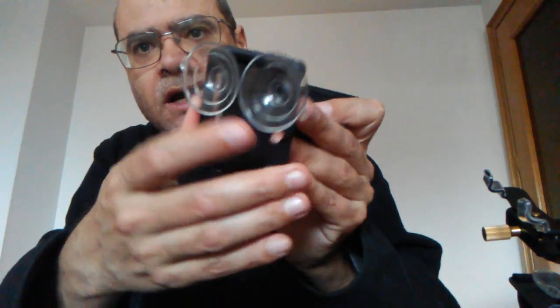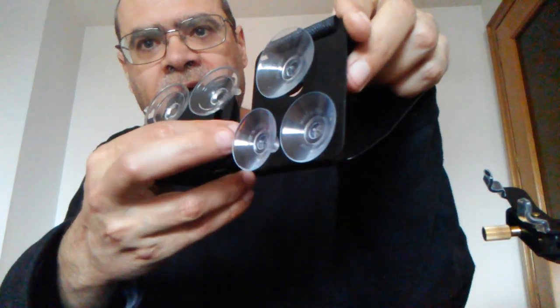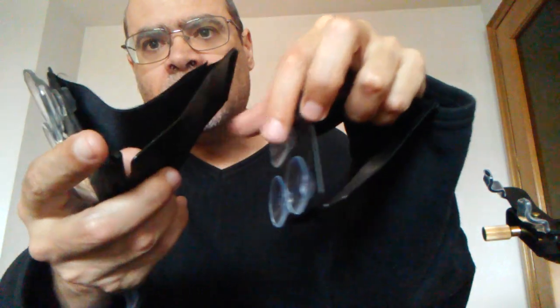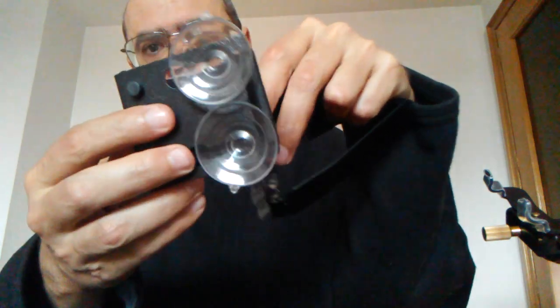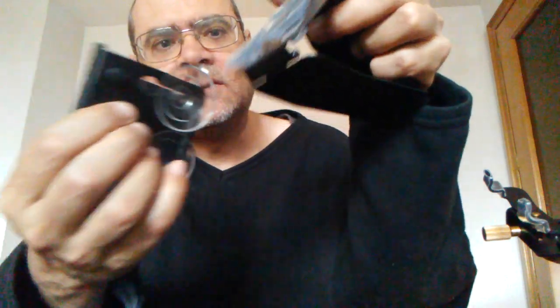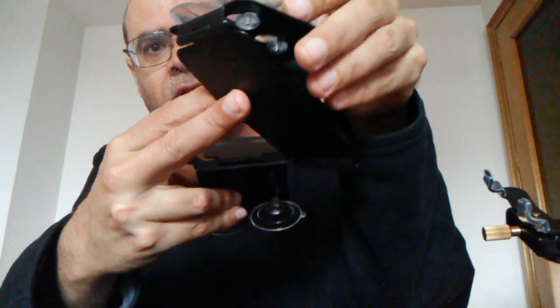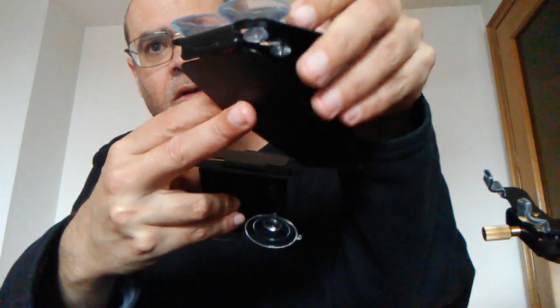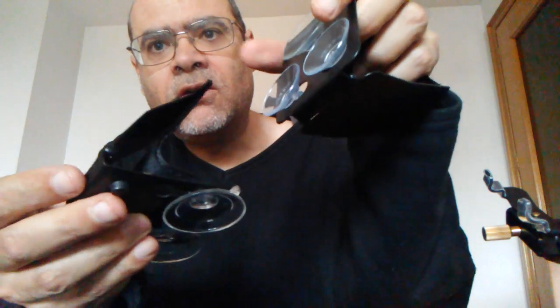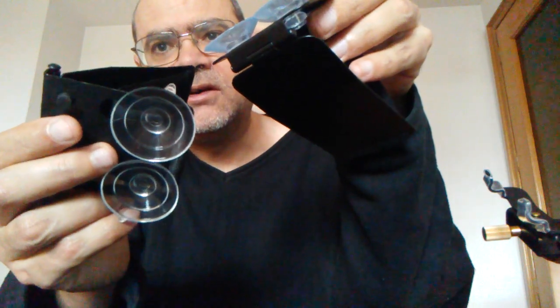This one I have here has two suction cups, and this one has three and they are all made in metal. The problem with these ones is that when you move them, they give noise because they are not perfectly silent. So when you record, this will make noise. So I don't recommend these either.